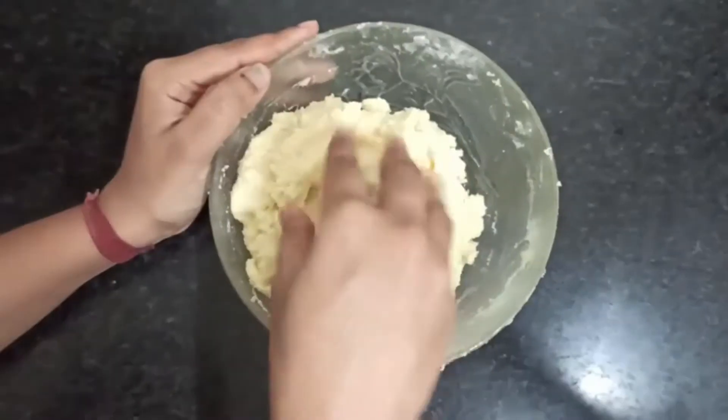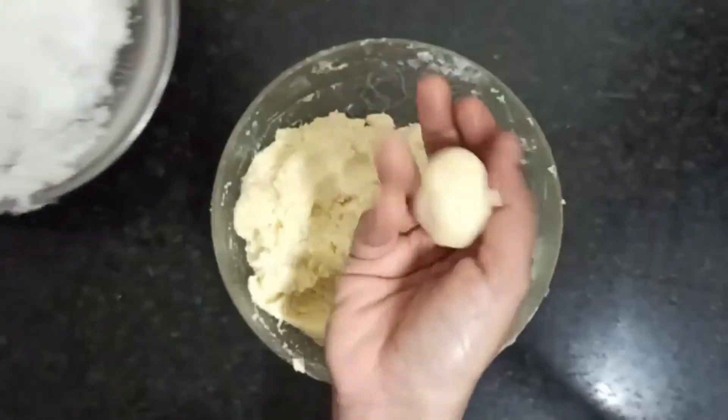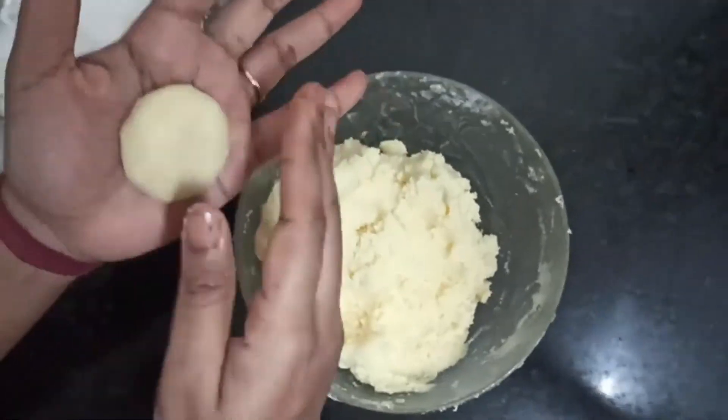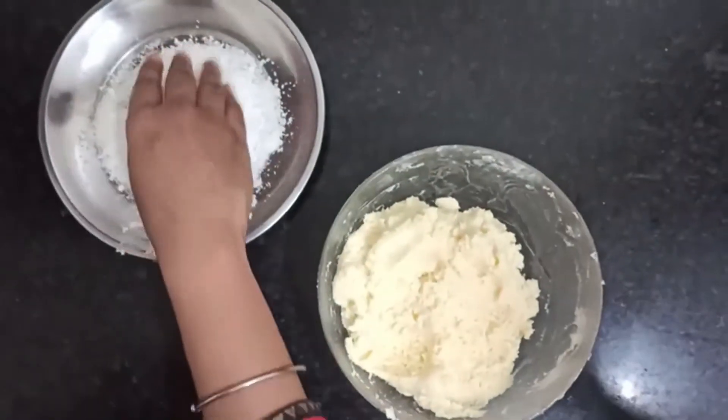Then put small balls out of the mixture dough and make biscuits. Then coat the biscuits with desiccated coconut.